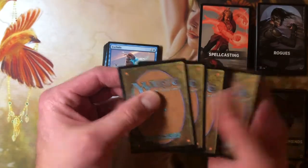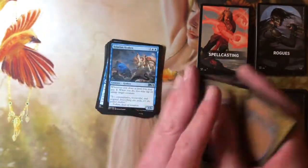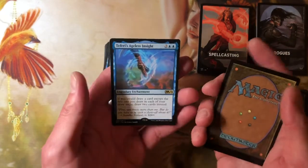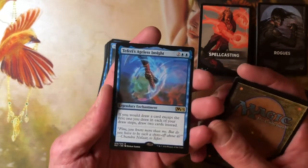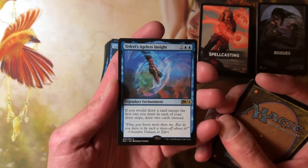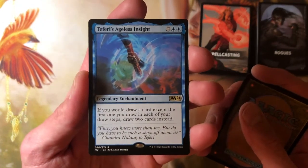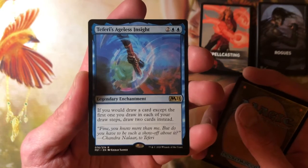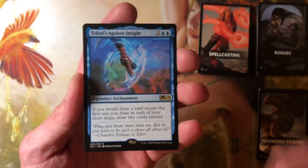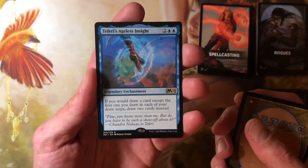We got three more before we see the title card again. Talruum Kraken from M21. Oh — we got two rares? Wouldn't it be funny if it was a rare and a mythic? Teferi's Ageless Insight — two blue blue enchantment. If you would draw a card except the first one you draw each draw step, draw two cards instead. Wow. That's like Consecrated Sphinx — when everybody draws a card you draw two cards, and with Consecrated Sphinx you'd draw four cards.